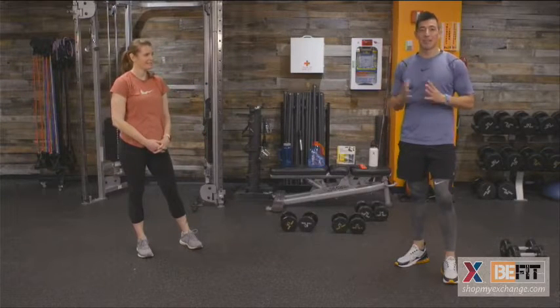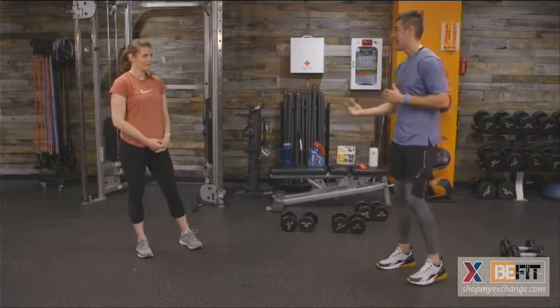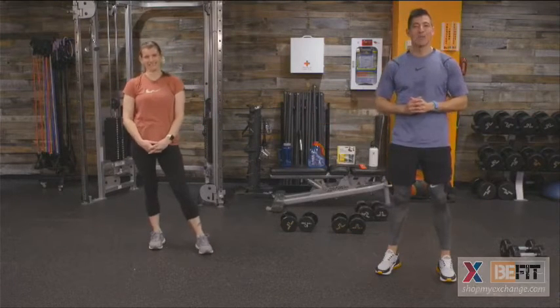BeFit Live is here weekly every Monday at 11 a.m. Central Standard Time. From myself, Roy Montez, and Senior Master Sergeant Sonia Barry — we applaud you. Way to finish with us, way to stick with us, way to challenge yourselves. Signing off.